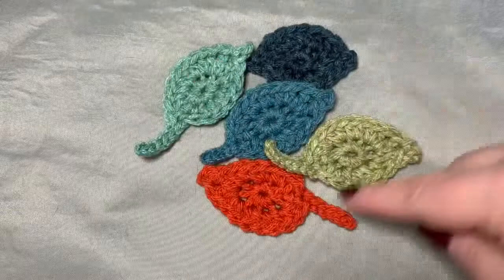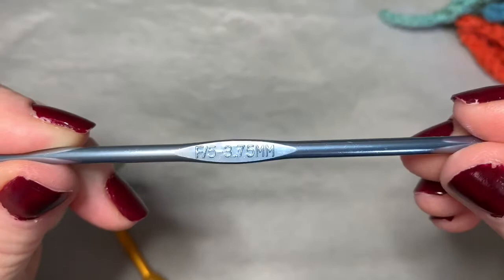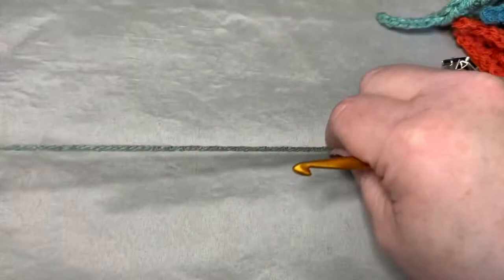Hi CCC family, it's Dawn Marie with Custom Comfy Crochet and today we're going to learn how to make this fall leaf. For materials you're going to need a 5.5 millimeter hook, a 3.75 millimeter hook for the stem, and any color yarn that you choose to use. In the description box below I'll put the yarn that I used.